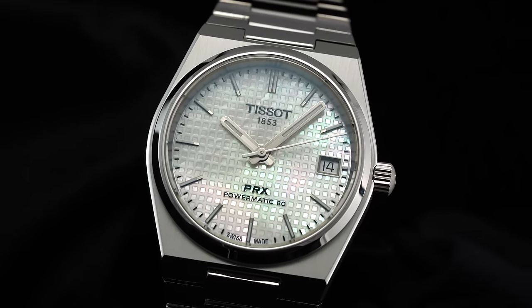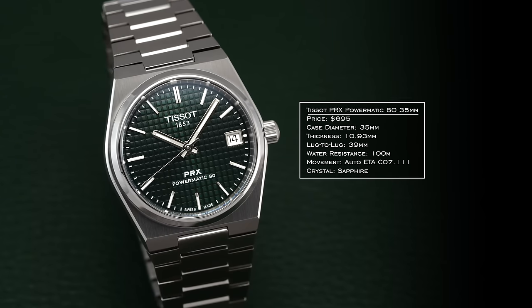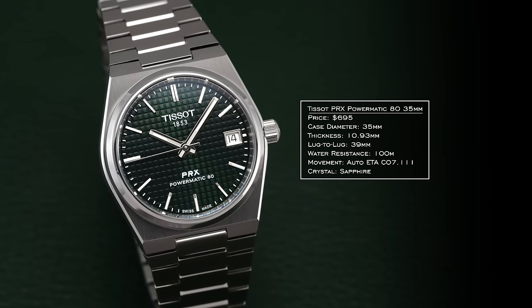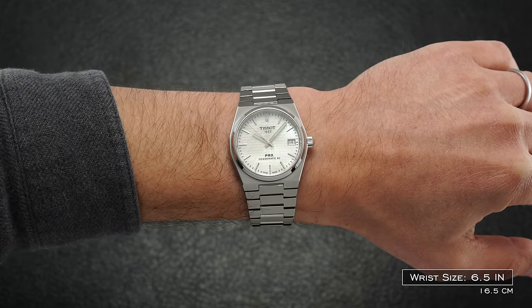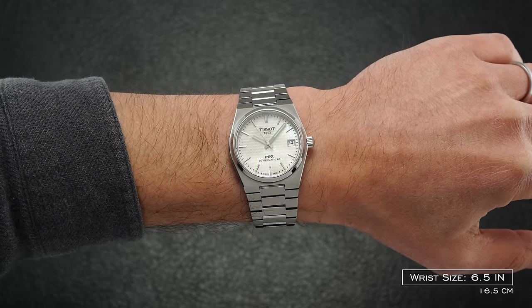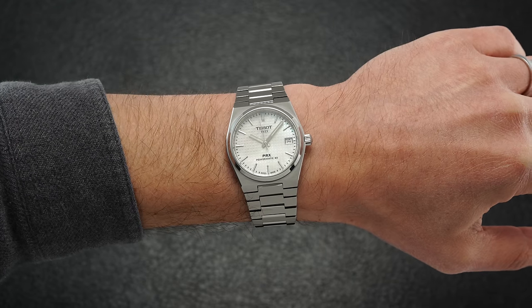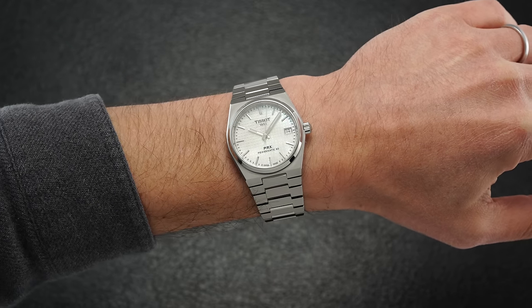This new PRX measures 35mm across the central case, precisely 10.93mm thick and 39mm lug to lug. While it sits towards the smaller end of the case size spectrum, in typical integrated fashion it wears larger — closer to a 36mm — an effect aided by the fixed first bracelet link that stretches the theoretical lug-to-lug length out closer to 45mm.